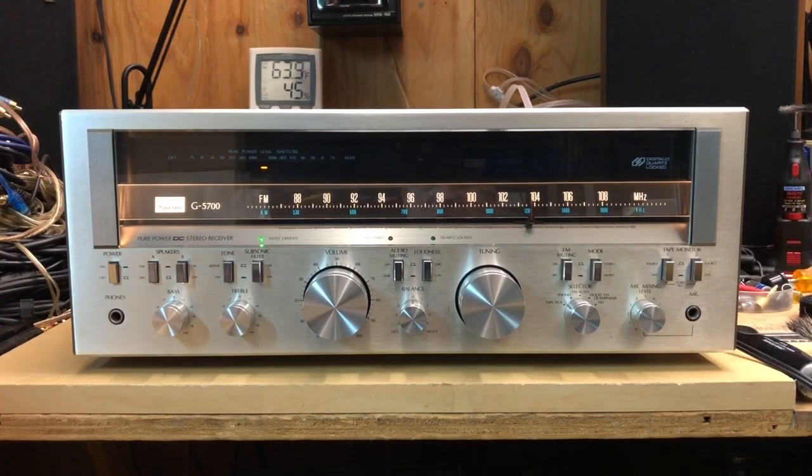Up for sale is the Sansui G5700 stereo receiver. I've gone through the unit — it's been cleaned inside and out. I've polished the knobs, the front panel, and blown out the inside really well. I've polished the RCA connectors on the back, and I've been testing it out here with some RSL studio monitors. It just sounds fantastic. It's really got that nice Sansui sound — really deep, tight bass. Just an excellent receiver.